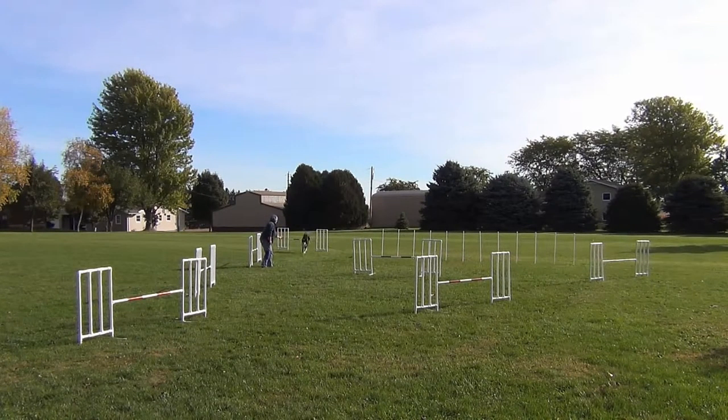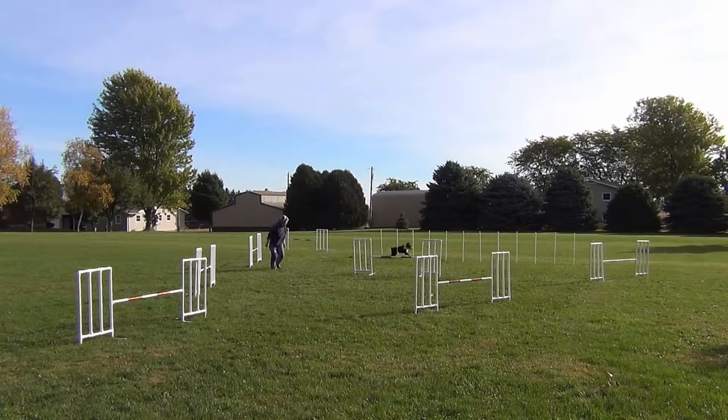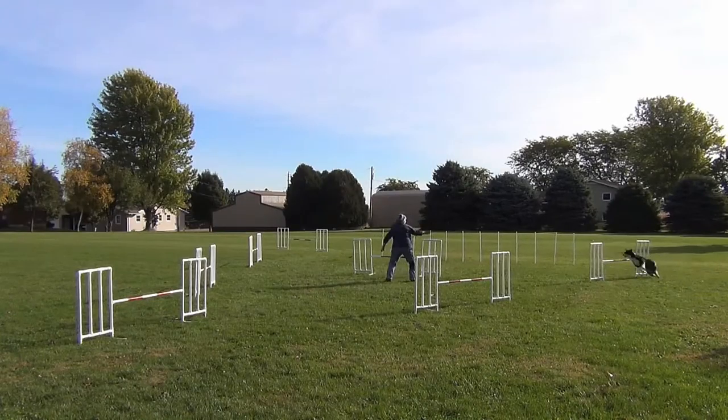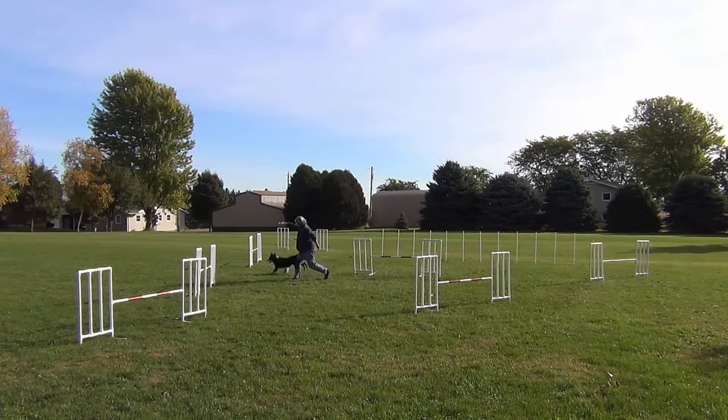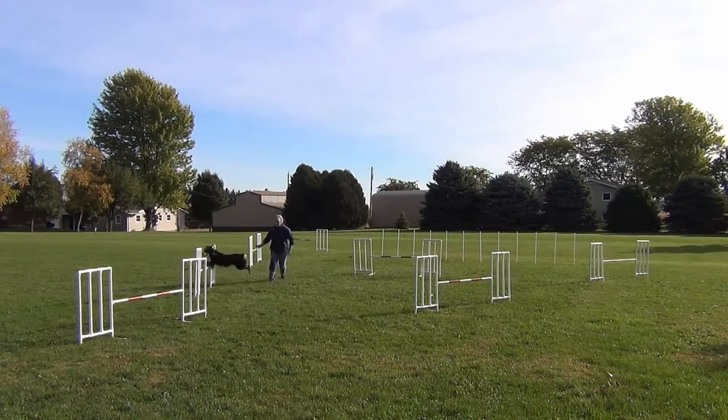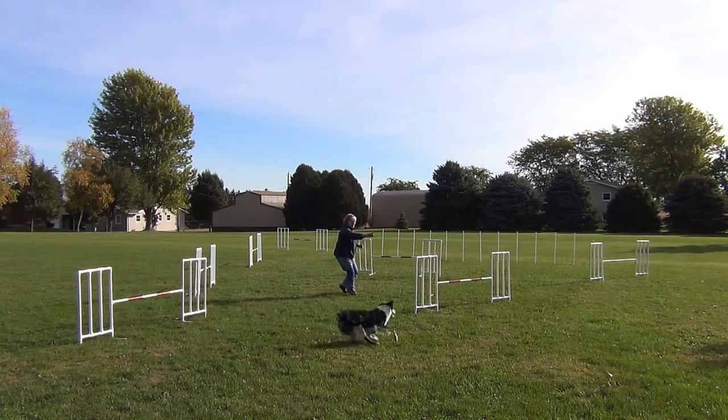So we started over again. Once again a wide turn at two. The rest of the turns might add a stride here and there, but they aren't too terribly bad.